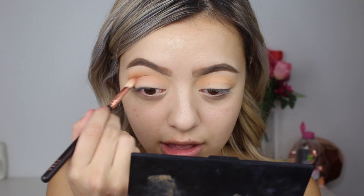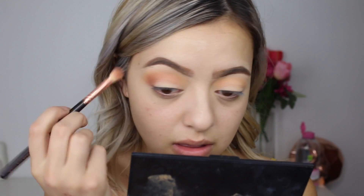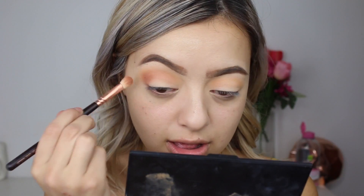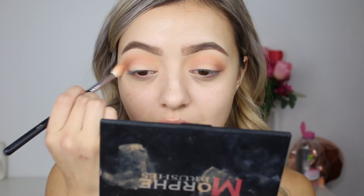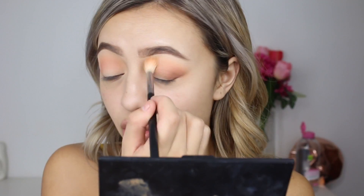I'm just really focusing that on the outer corner, but slowly bringing it into the crease as well. I'm using this colour to add depth, going back and forth — adding Cocoa Bear on the outer corner, and then going back in with my first brush which has Chickadee left over to buff that in and make sure it's all blended.